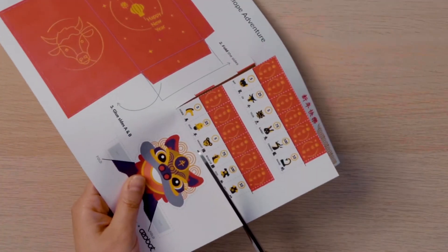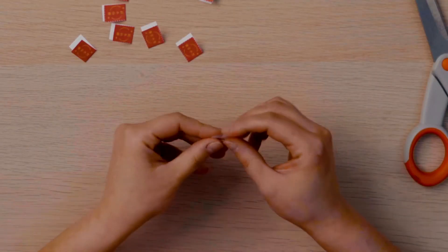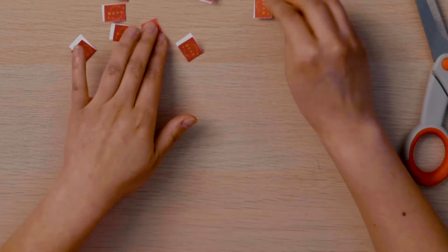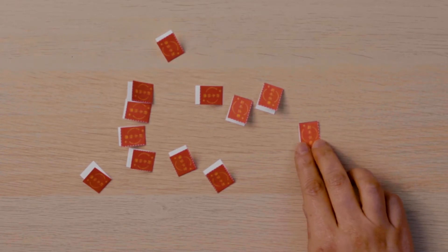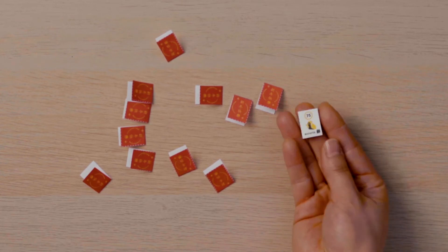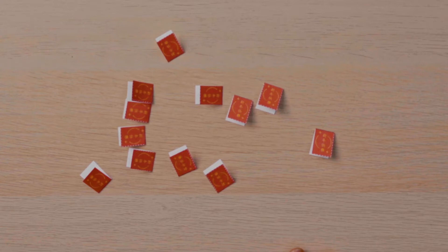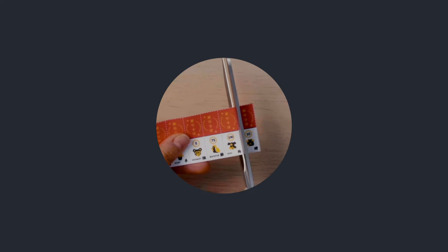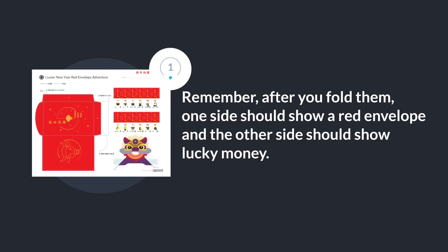Watch me — I'll cut one out and then fold across the line. After I fold, you will see one side shows a Hong Bao or red envelope and the other side shows some lucky money. Set these aside as we will be shuffling them and placing them randomly on our activity sheet later. Can you cut out all 12 items and fold them? Remember, after you fold them, one side should show a Hong Bao and the other should show lucky money.